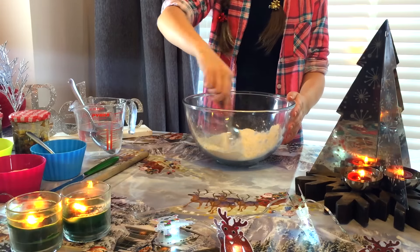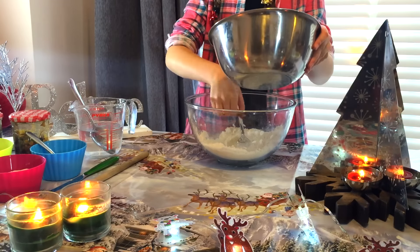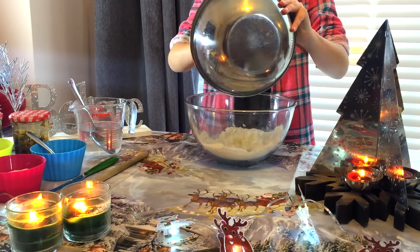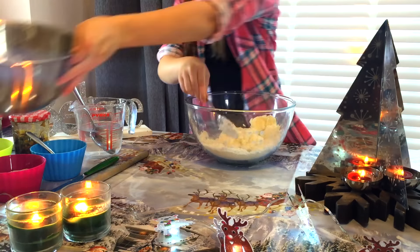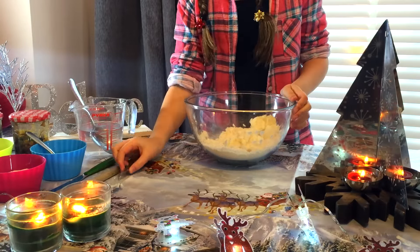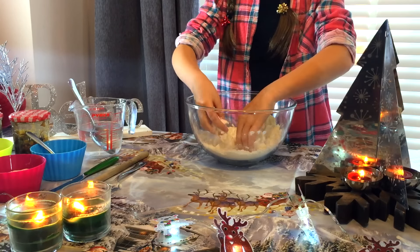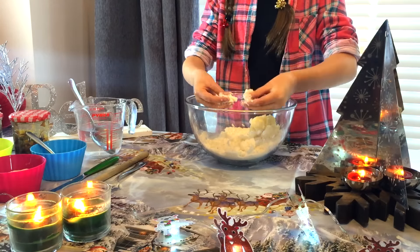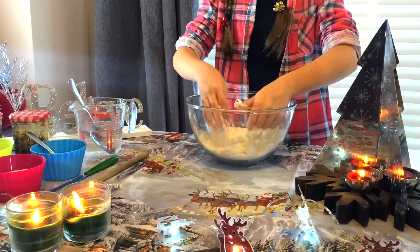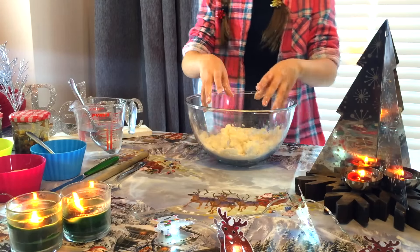To your mixture of salt and flour, you are going to add your 85 grams of Trex. And then you are going to use your fingers to rub it together to make it like breadcrumbs. Just get a little bit of the Trex and a little bit of flour and rub them together like this. It will make a kind of fine breadcrumb texture.